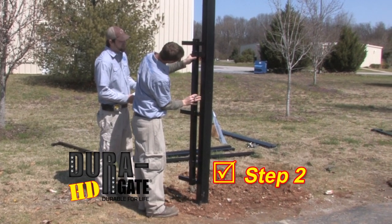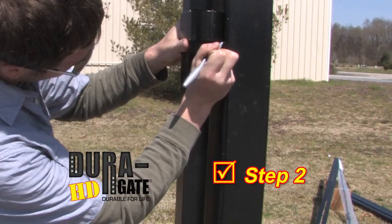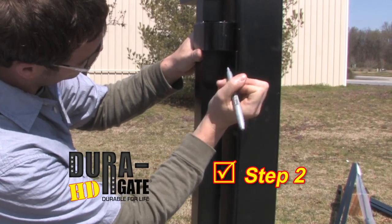Step 2. Hold one of the gate hinge side verticals in its desired height within the opening with the hinge holes facing down next to the hinge post, and mark the location of the top hinge's bottom onto the post.